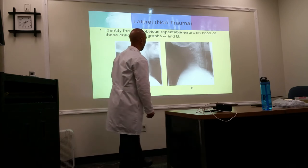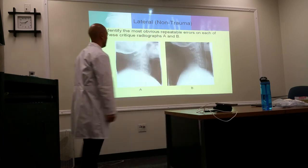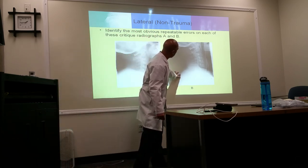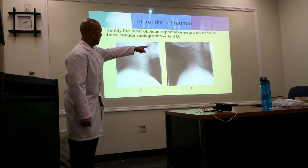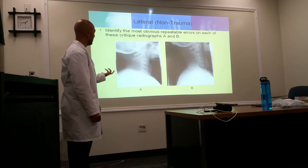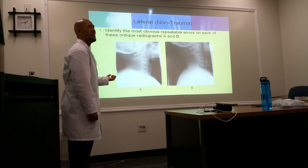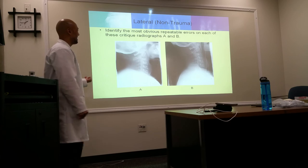Oblique image critique: if you're not seeing the neural foramina, the image is either over-rotated or the angulation was forgotten. An oblique requires 45-degree obliquity plus the same cephalic angulation as the AP. For a cross-table lateral, C6, C7, and T1 should all be visible — if they're not, a swimmer's view is needed.